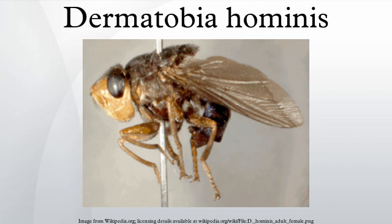Since the fly larvae can survive the entire eight-week development only if the wound does not become infected, it is rare for patients to experience infections unless they kill the larvae without removing it completely. It is even possible that the fly larvae may itself produce antibiotic secretions that help prevent infection while it is feeding.